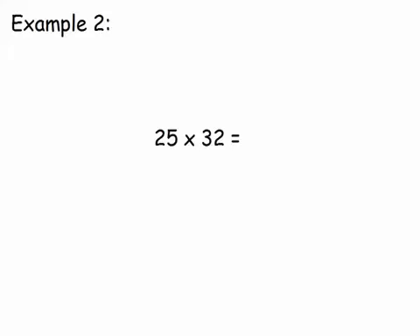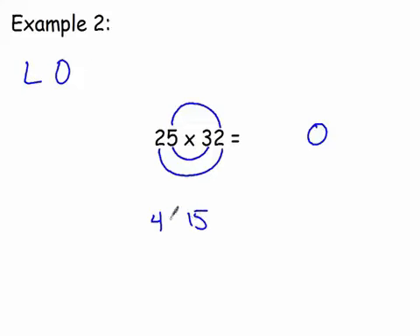Here's a tougher one: 25 times 32. We start with our last digits — five times two is ten. We write the zero down and hold the one as a carry in our fingers. Now our outer digits are two and two — two times two is four. Then our inner digits: five times three is fifteen. We add the outer and inner products: four plus fifteen is nineteen, plus the one we carried gives us twenty. We write the zero down and carry the two.